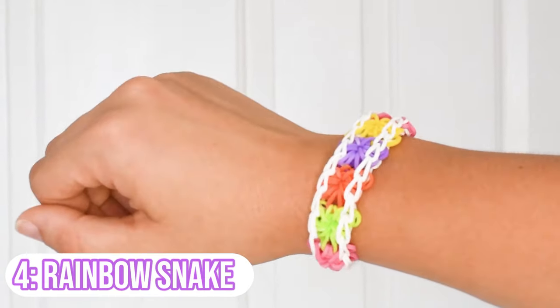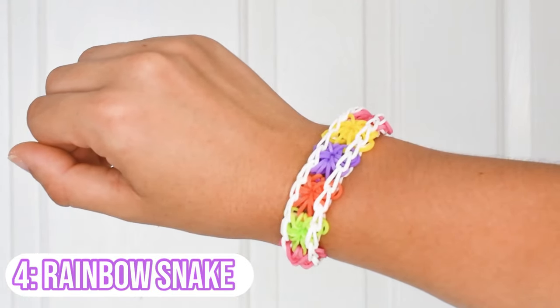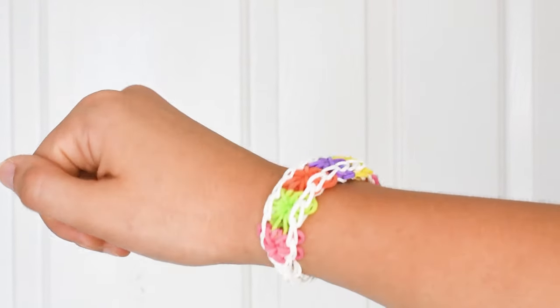Next up, you guys probably know this one — it's the starburst bracelet. It's one of my favorite bracelets as well, super cute and an adorable design. I love to wear these whenever I'm going out or just around the house. It also helps improve your looming skills in hooking over the band.